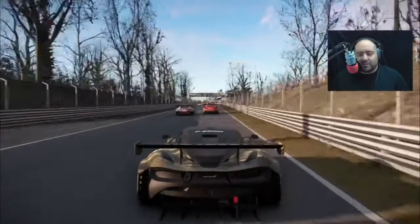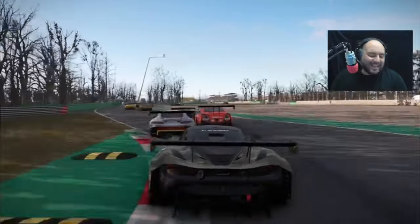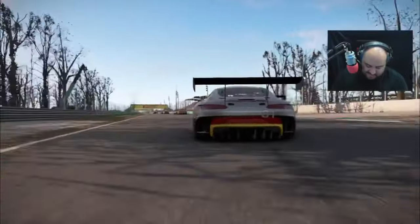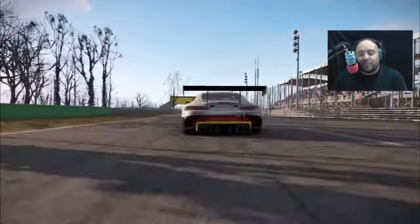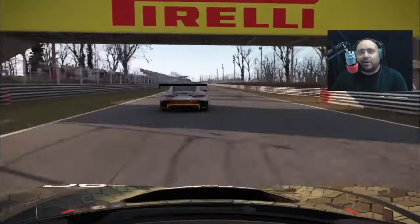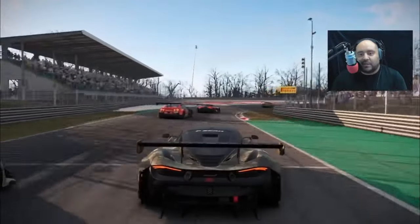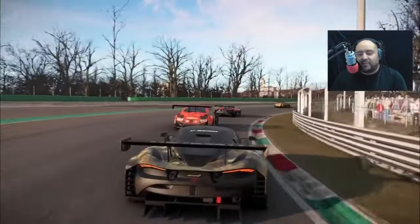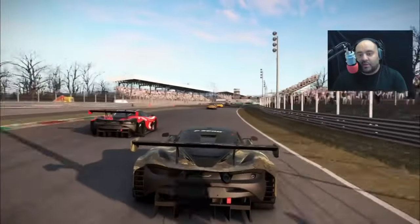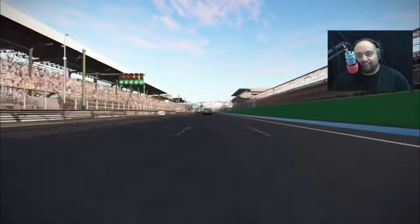Thank you all very much — I appreciate every single one of you. To all my viewers from all over the world — Japan, Russia, South America, Brazil, France, the UK, and so many other places — thank you so much for watching. I'll check you out on the next video. Peace.